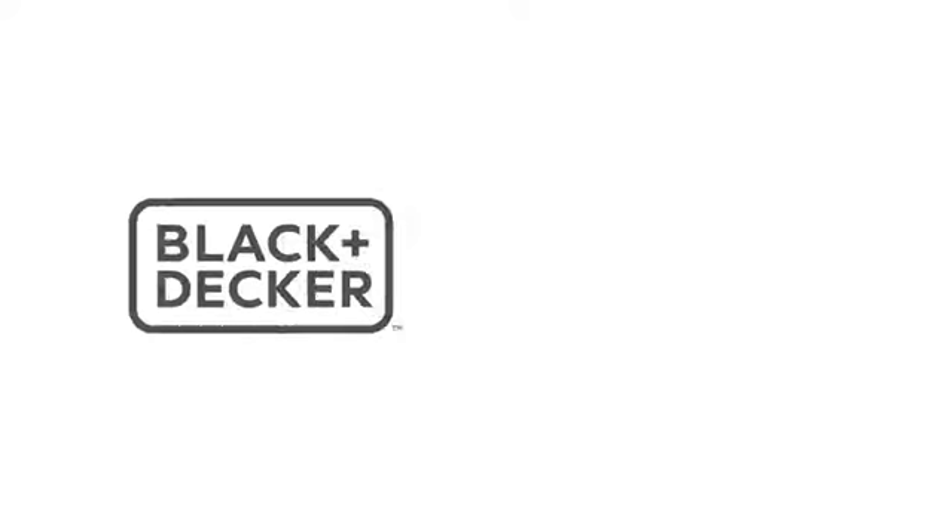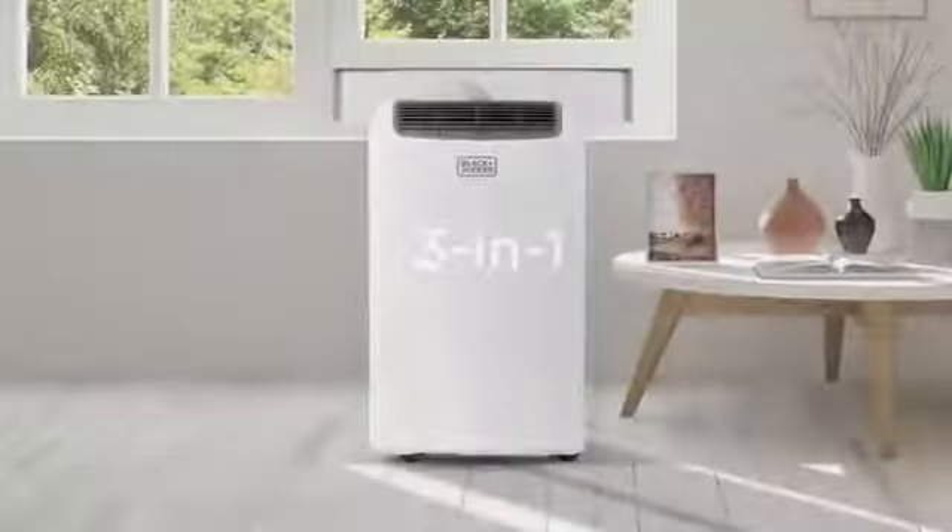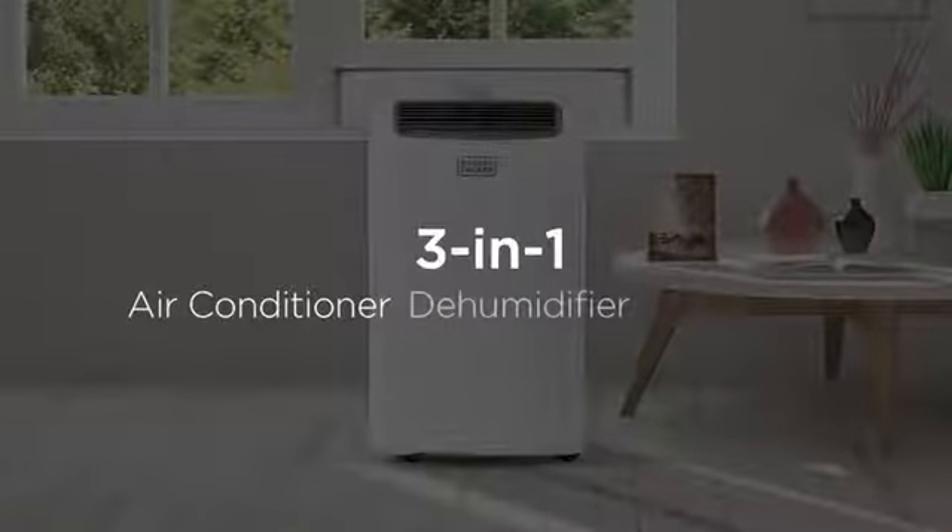Black+Decker Pacto AWT Portable Air Conditioner. Score: 4.0 out of 5 stars. Product dimensions: 16.5 x 11.5 x 26 inches.